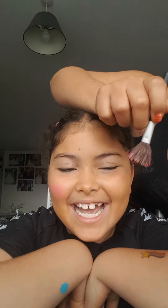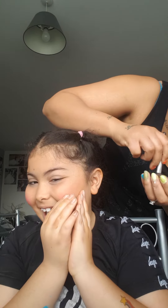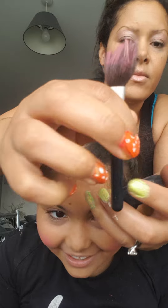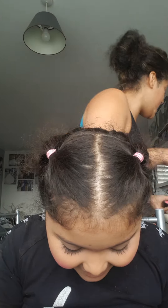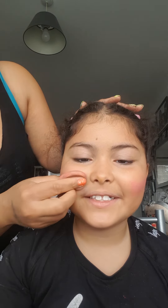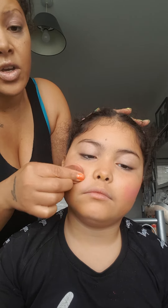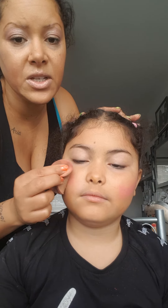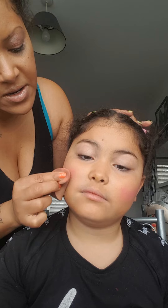Try it with the brush first, and then we're going to get the sponge. Because if it's too rosy, you definitely need to blend it in. Can you see the difference from this side to this? I'm blending in with the sponge.